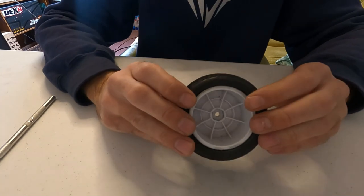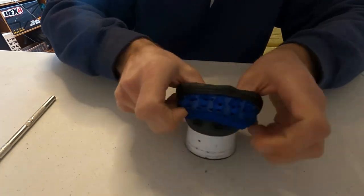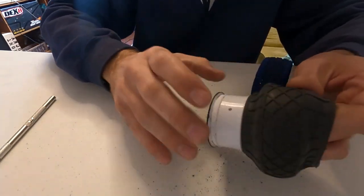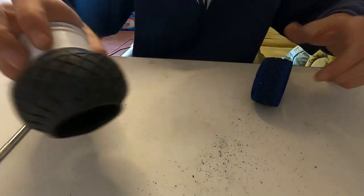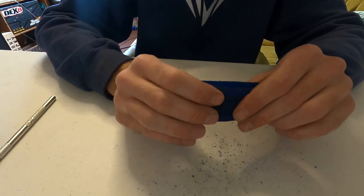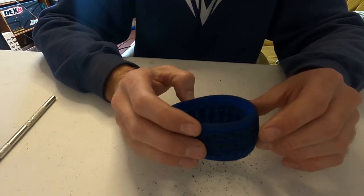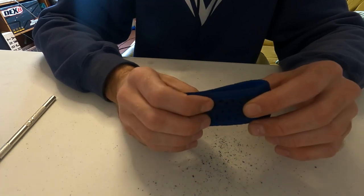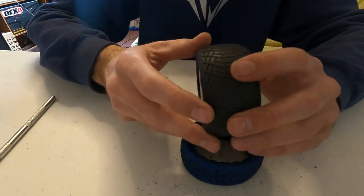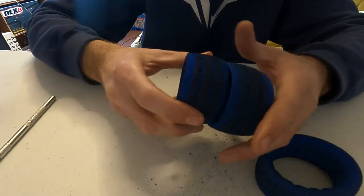Just flip it out — do it above a trash can because it is dirty in there. See, a lot of stuff falls out. Oh yeah, these are my swiss cheese foams — no wonder they gave out. They lasted a full pair of tires, then I cut them out, put them in new tires, and they lasted about halfway — the tread is about halfway on these.